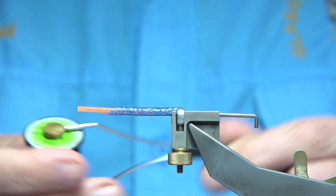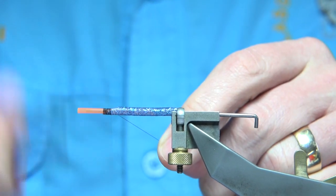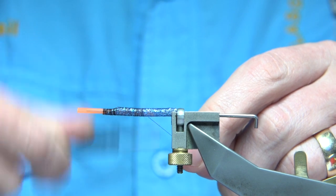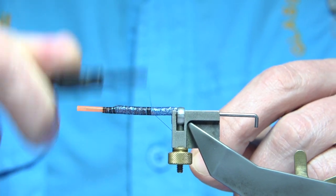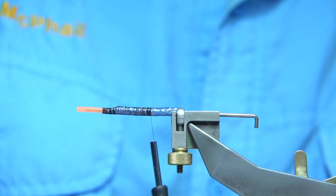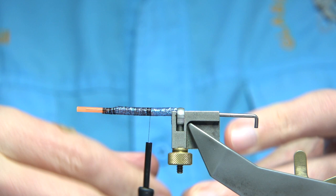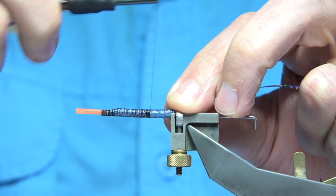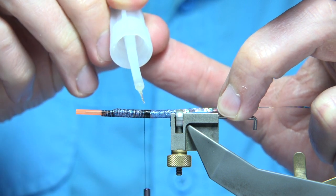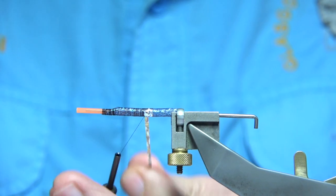Thread colour: I'm using a uni thread in black, 8-0. It's a really simple fly — just start the thread at the front, starting at the inner tubing, then work your way up onto the outer tubing and work your way to the back. I'm going to put a silver tag at the back, going all the way up to the point where the small lip of the inner tubing is sitting — that helps to hold it. For the tag I'm using holographic silver tinsel. Catch it on nice and tight, and to protect it apply some Fulling Mill super glue with the brush, then do a couple of turns and tie off.